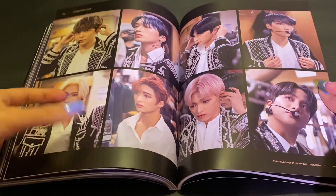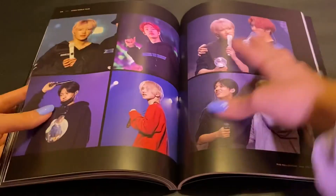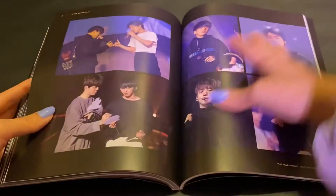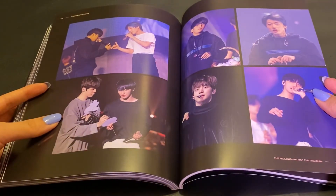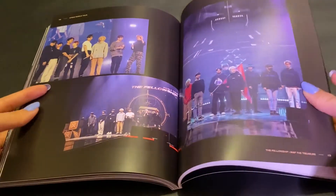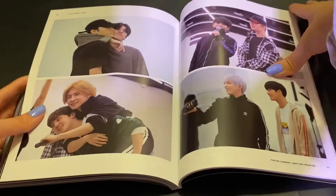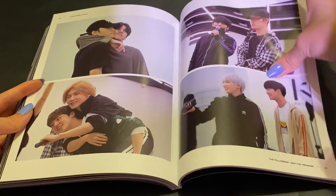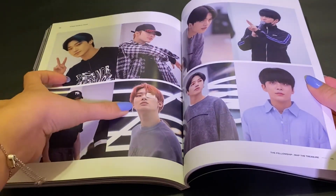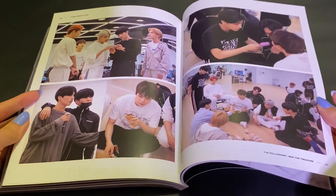Literally everyone's wearing the jacket except for Mingi — they just left Mingi out of them. Oh, these shots are so cute. I'm assuming this is probably when they're practicing for the stages before the concert, with their new makeup and then the dance practices. They just look so good in their natural habitat as well. Mingi with his eye patch — he looks so adorable in it, even though he's injured.